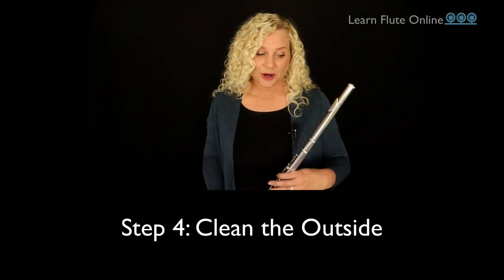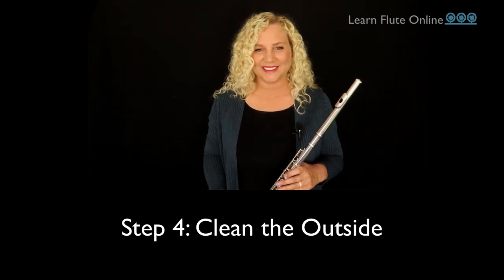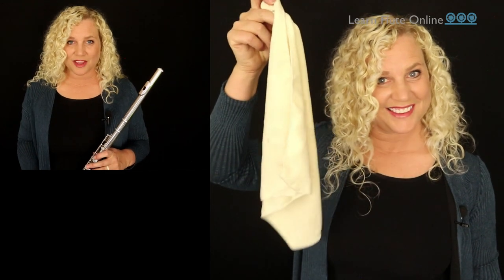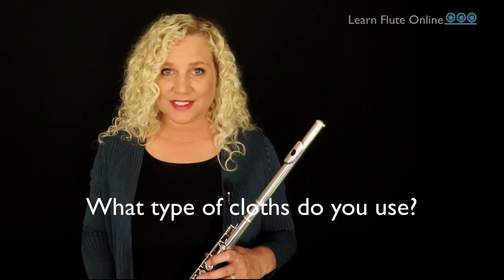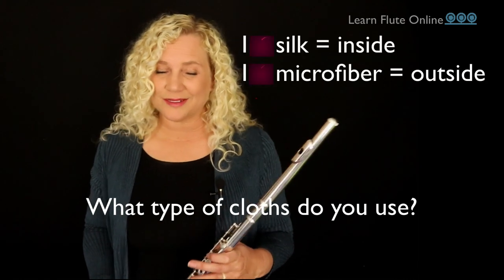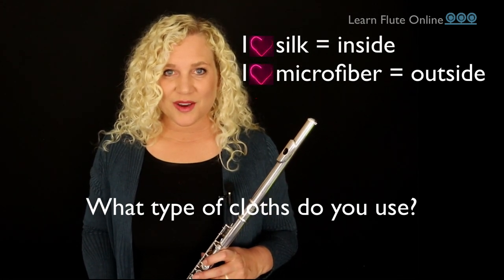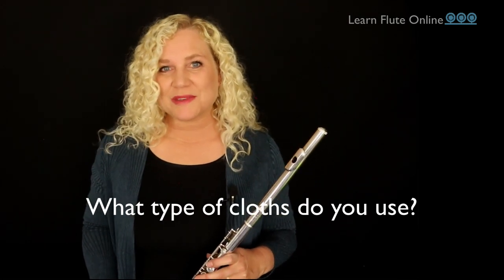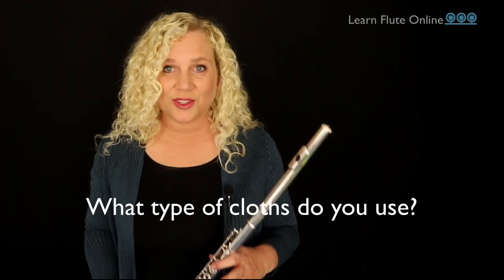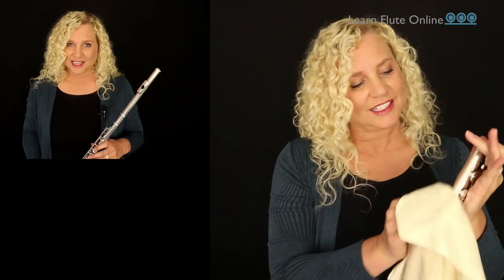You just need to wipe the outside of your flute off pretty thoroughly so as to avoid tarnish creep, which turns your shiny flute basically brown. I like to use a microfiber-type instrument cloth for this step — they work really well, but in a pinch you can use any non-fibrous cloth. I'm curious what type of cloths you have for your flute. I like silk for the inside and microfiber for the outside. The trick is to really wipe it well, avoiding the mechanisms and the keys.